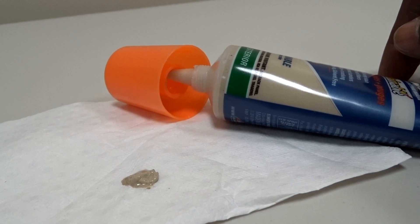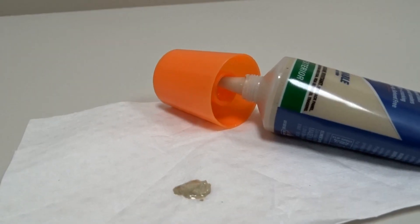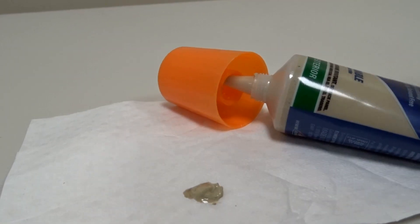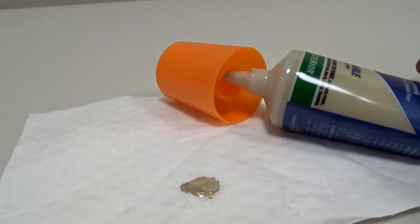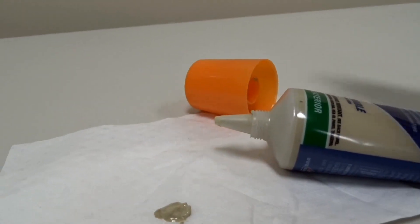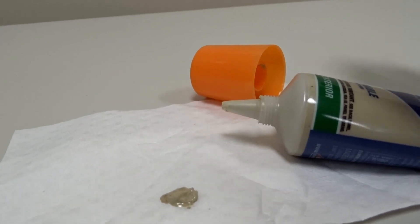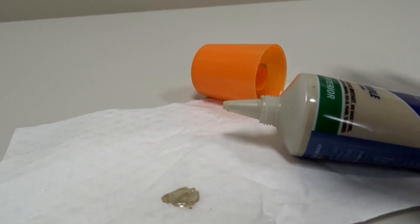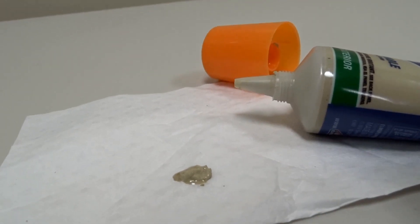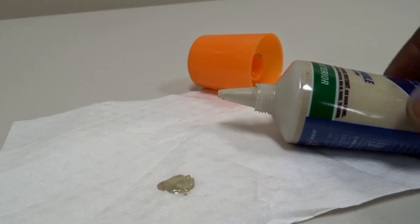It doesn't dry that fast, so put it on and let it sit in the crack. Push the filler into the crack as best you can and let it dry overnight. Then use sandpaper to sand it down until it's flush, and you can stain it — it works with any stain.